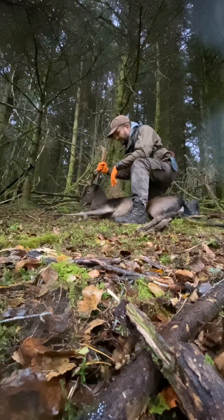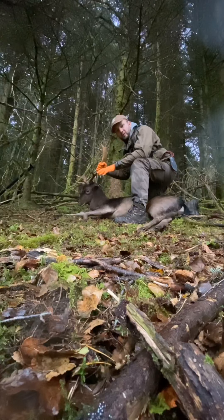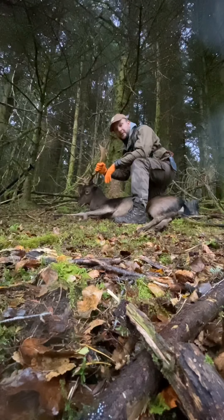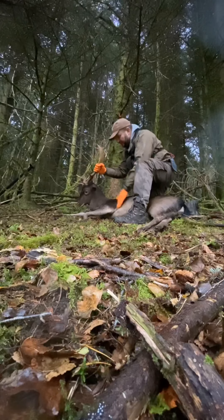Continuously glassy. This buck appeared when I was just sitting still — he just appeared out of nowhere. That's what fallow do. It's a fine big buck.